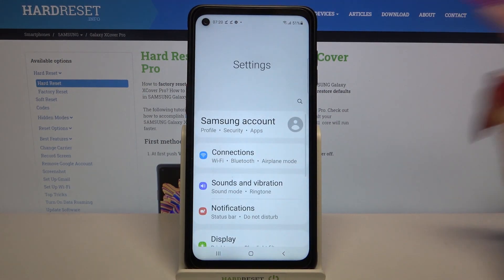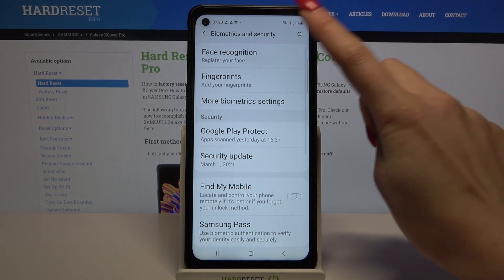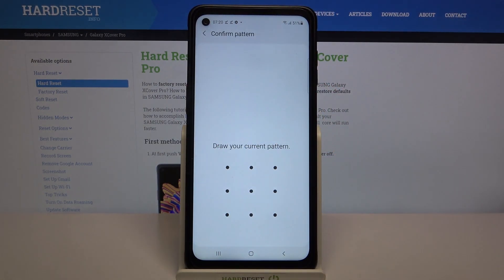Firstly, go into settings. Now scroll down, go into biometrics and security, select face recognition and enter your current login method.